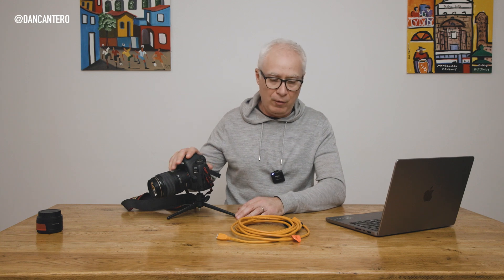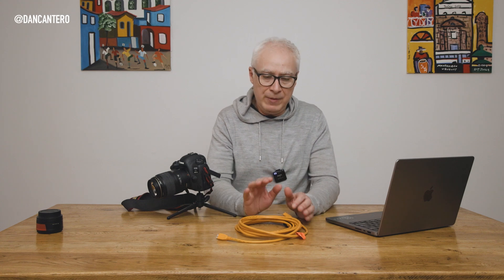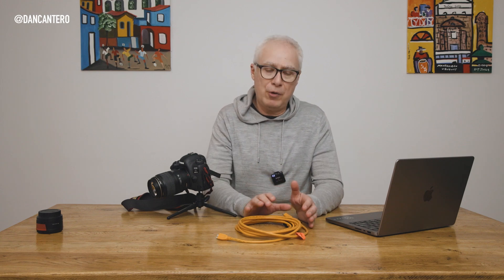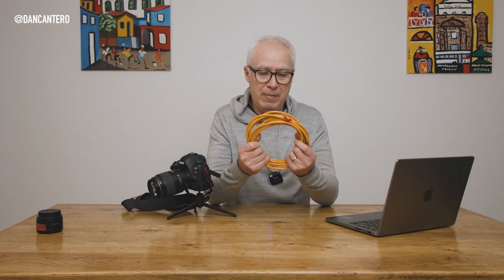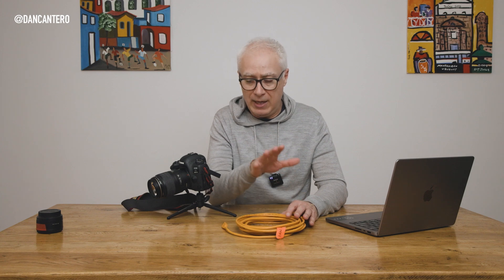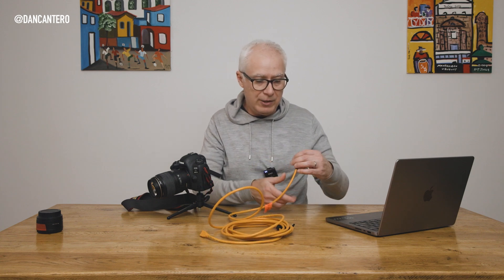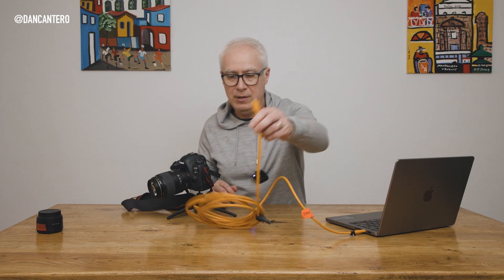I've got my 5D Mark IV and a cable. One thing I'll say about cables: you can use whatever USB cable you want, however every time people ask me for help because they can't get tethering to work, 99 times out of 100 the problem is the cable. These cables are made by a company called Tether Tools — they specifically make things used for tethering and their cables are top notch. They're a little pricier; I'll put an affiliate link in the description.